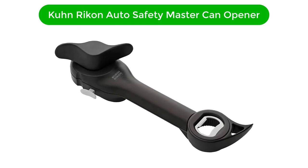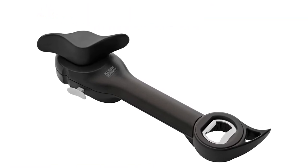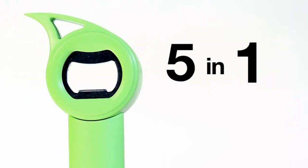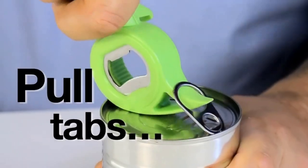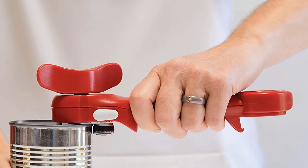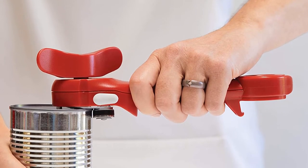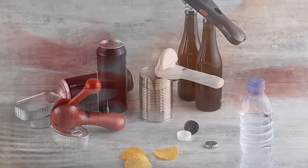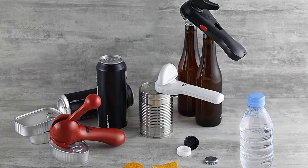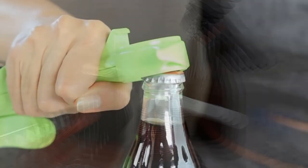Number 4. Fourth best pick is Kuhn Rykon Auto Safety Master Can Opener. Though we call this can opener the best for safety, it could also easily fit under a category like best multipurpose, as it not only securely opens cans, but also opens jars, bottles, plastic bottle caps, and soda cans. The can opener feature has an auto-locking technology that grips the lid firmly, plus tiny pliers on one side to remove the lid, so it's not only safer but also more sanitary than many other can openers since this gadget and your hands never touch the food.